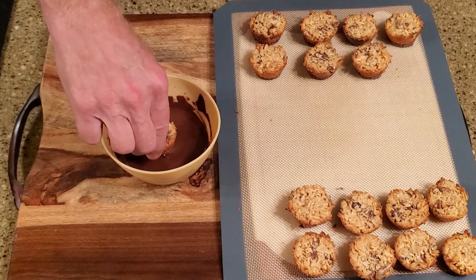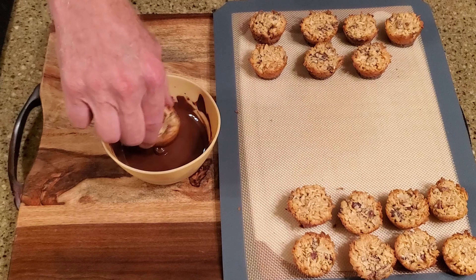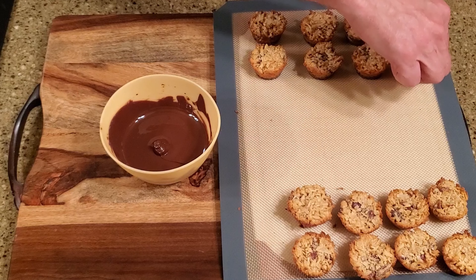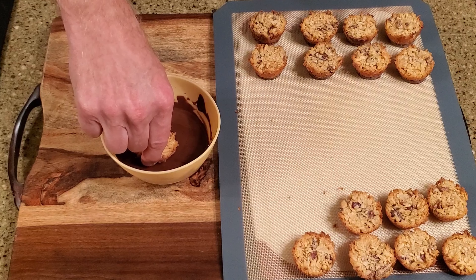Melt or temper the chocolate, then dip the bottom of a cocada into the chocolate, let the excess drain, and return it to the cutting board. Repeat with the remaining cocadas, then leave them on the counter to set.